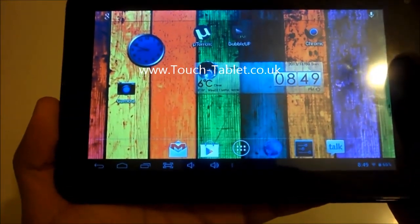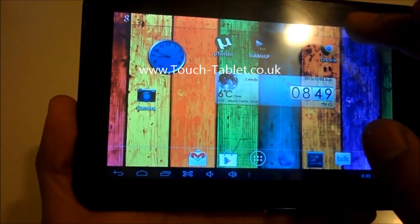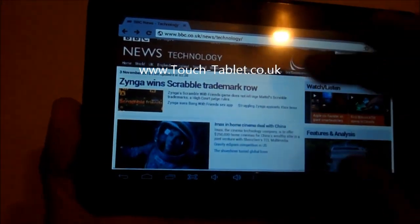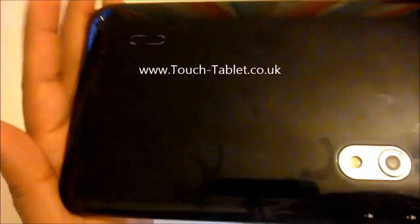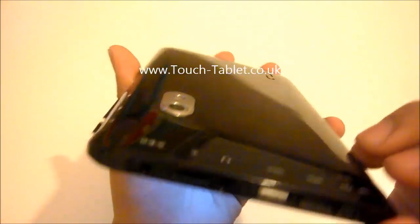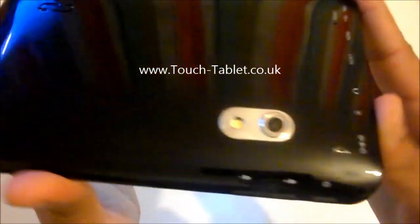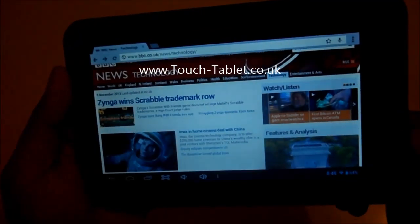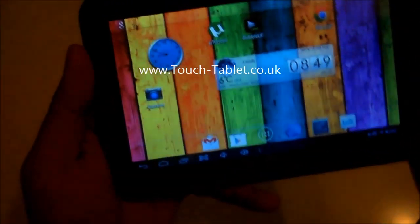Hello everyone, this is my first tablet review on YouTube, so do bear with me. This is the Android 4.2 A20 tablet straight from China, so obviously this is not branded — you can get this in some brands but it's basically the same thing, just got a logo stamped on it. It's got two cameras, one at the back and one at the front. If you want the exact specifications, the RAM and CPU, you'll find them in the description of this video.